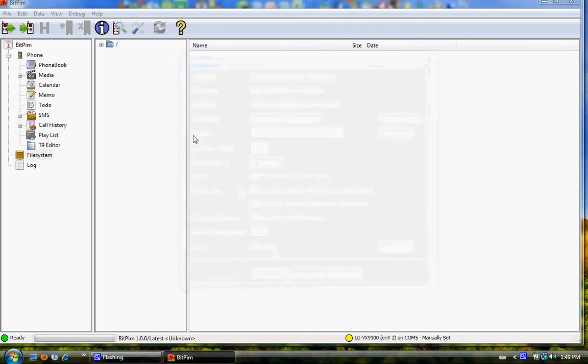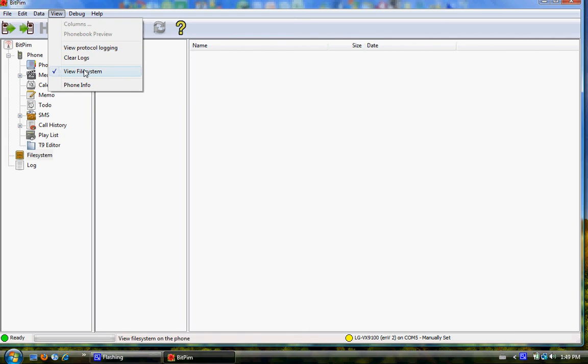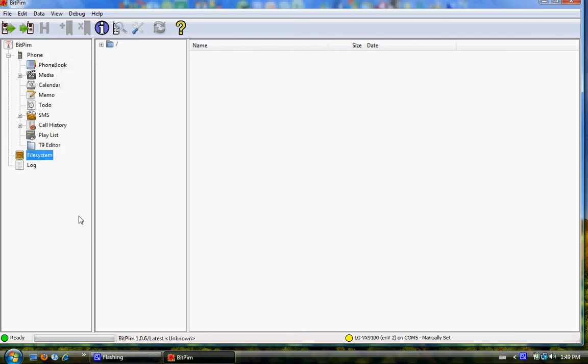One last thing: we must go up to View and View File System — make sure that's checked off. Now we can go to File System and we get this little thing here. You want to open that up. It'll take a while — it's going to retrieve all the folders that are on the phone and show you them.